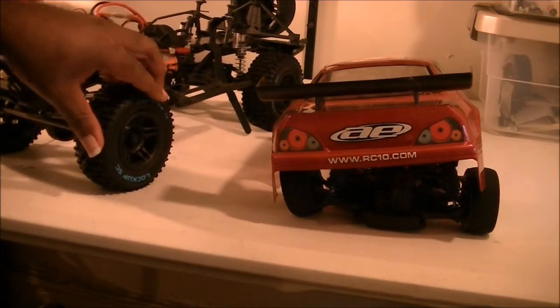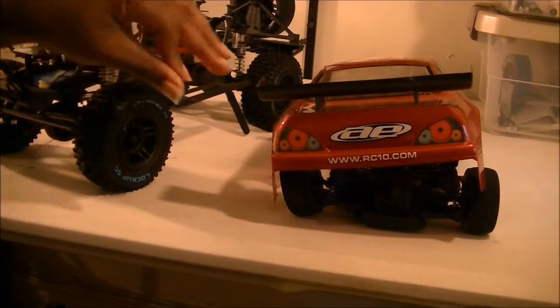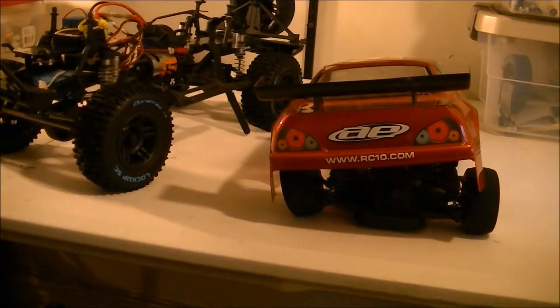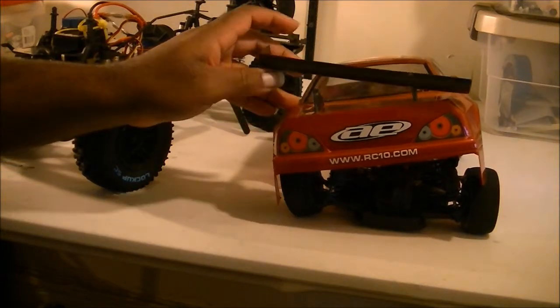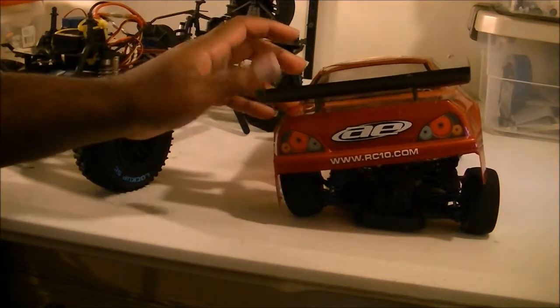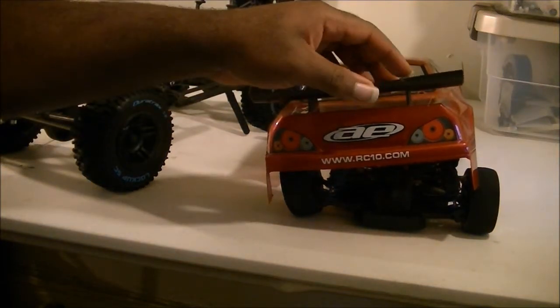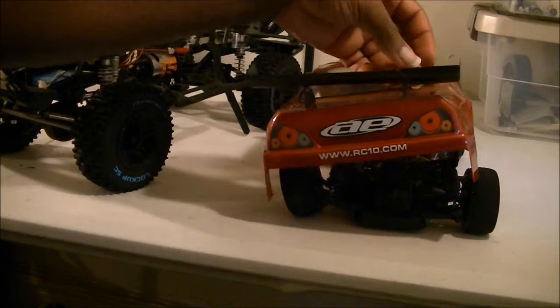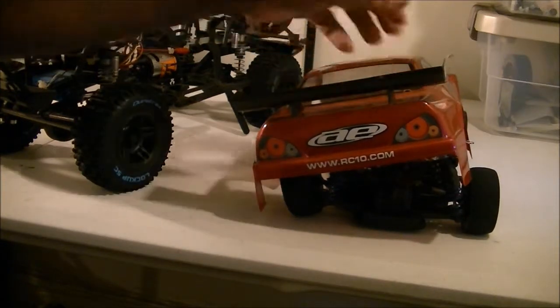Beautiful, beautiful truck. Tires are a little bit on the sticky side too. My TC4 — a little update with the TC4 — you can see the wing is coming off. I might just have to buy a new one, because yeah, this wing is done. This wing is cracked so badly.